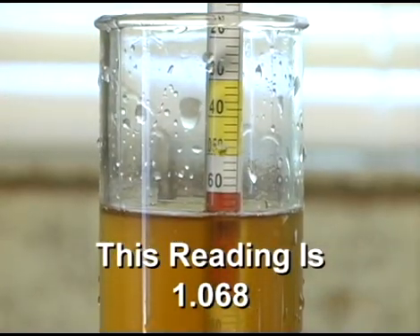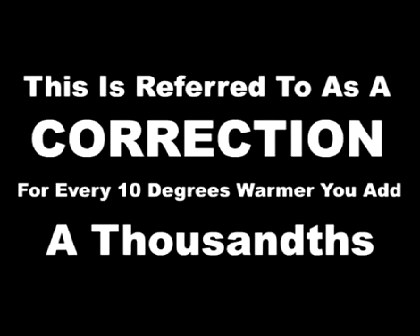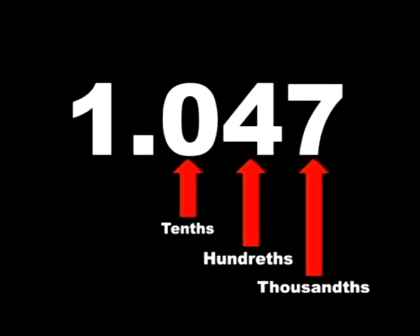Now, you may be asking yourself why we tested the wort at 70 degrees when the control reading with water is taken at 60. Well, for every 10 degrees or so, you add one one-thousandth. So if our reading is 1.046 at 70 degrees, we add one and the correction would be 1.047. In other words, the reading at 70 degrees after you've boiled the wort will be fairly accurate with the correction.